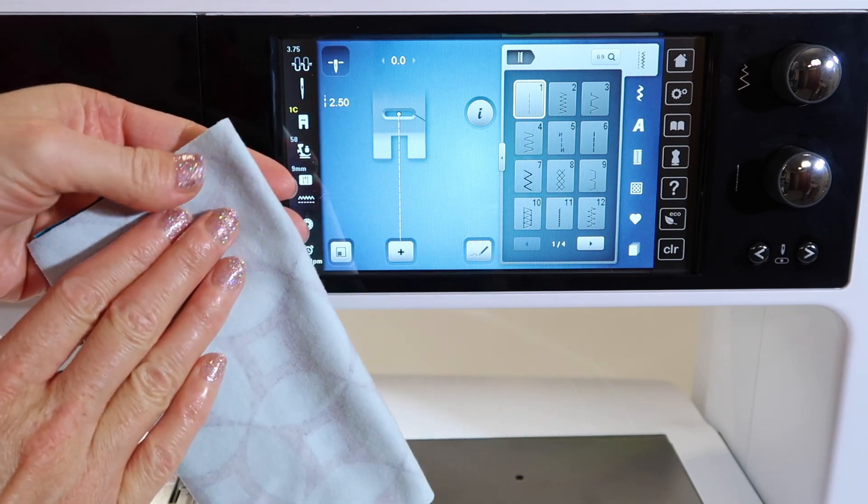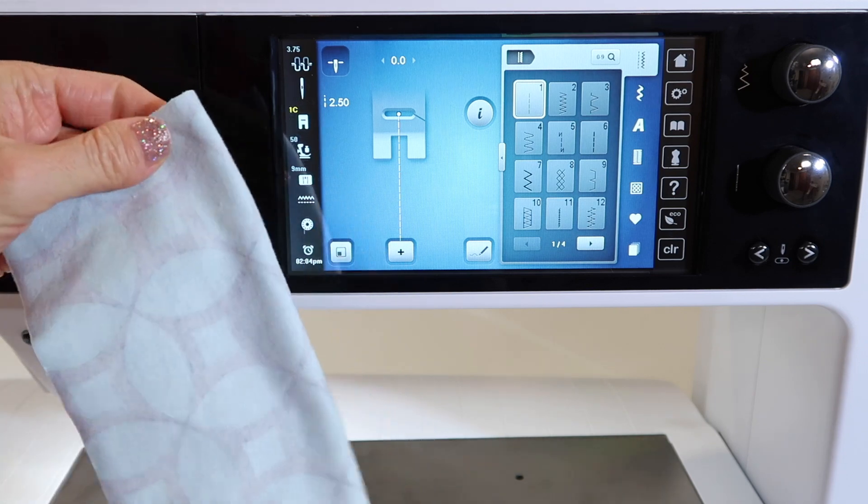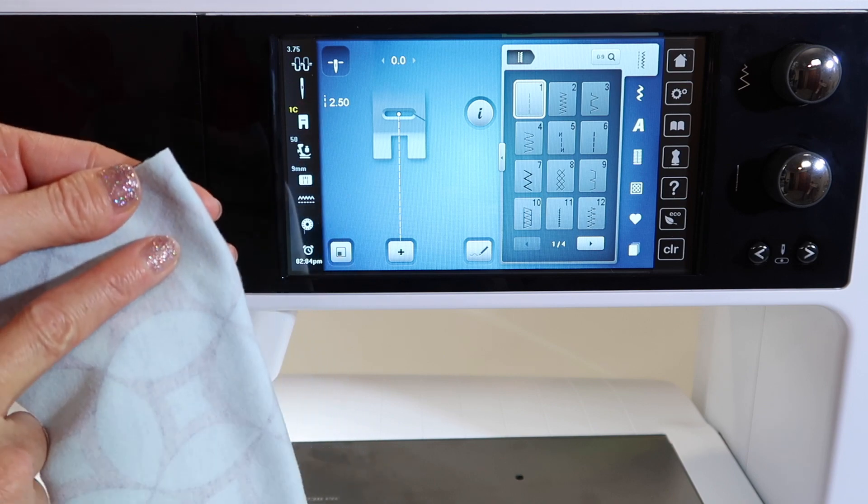Make sure that you are using the right needle. Whether it's a ballpoint needle if it's just regular knit fabric, or if it's a lycra or something with spandex, make sure you are using a stretch needle.